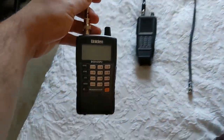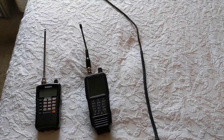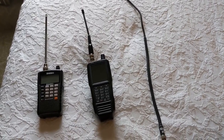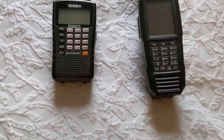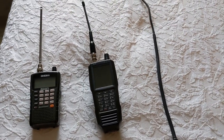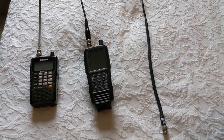Then we have a BCD325, and that scanner is pretty useful. I use it for analog but also DMR and NextN — it has both those upgrades on it, making it a useful scanner for receiving digital stuff as well. The SDS receives digital too, but right now I haven't yet purchased the NextN and DMR upgrades for it.